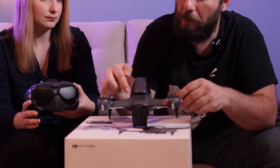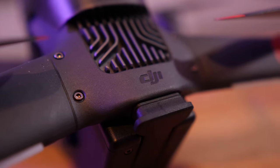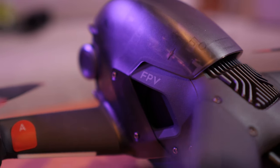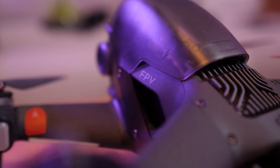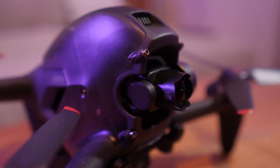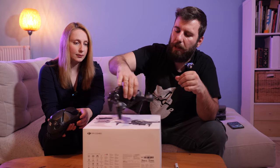One thing to notice is that there are many visible screws — not hidden — all over the body, so you can easily repair things, replace an arm or any part. The design is kind of similar to the Inspire and very different from the Mavic series. It kind of looks like an Inspire.